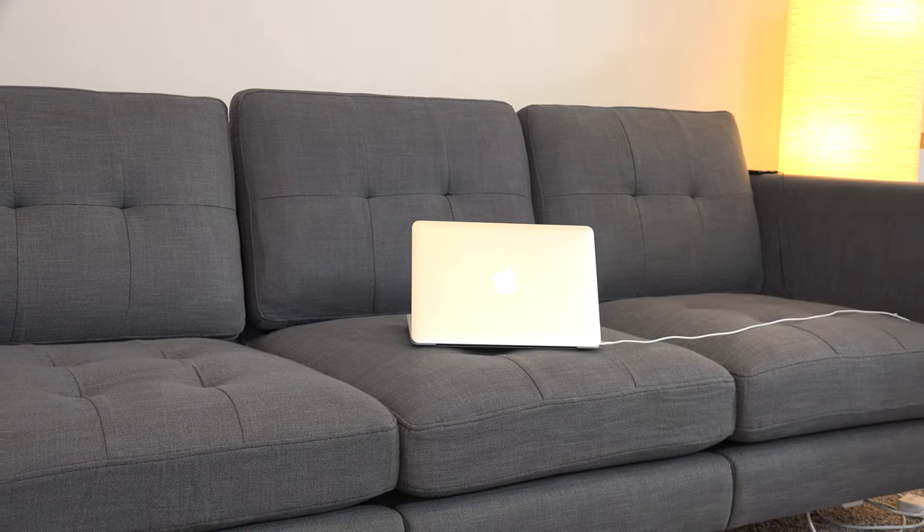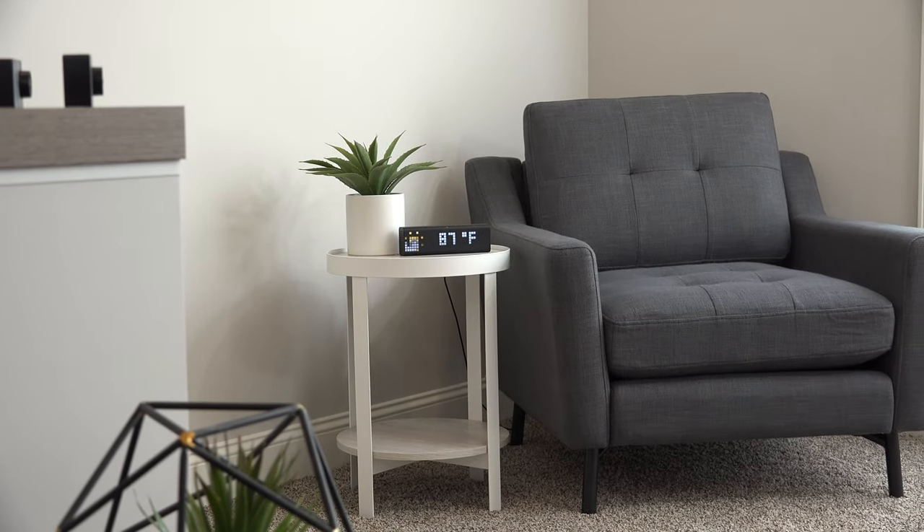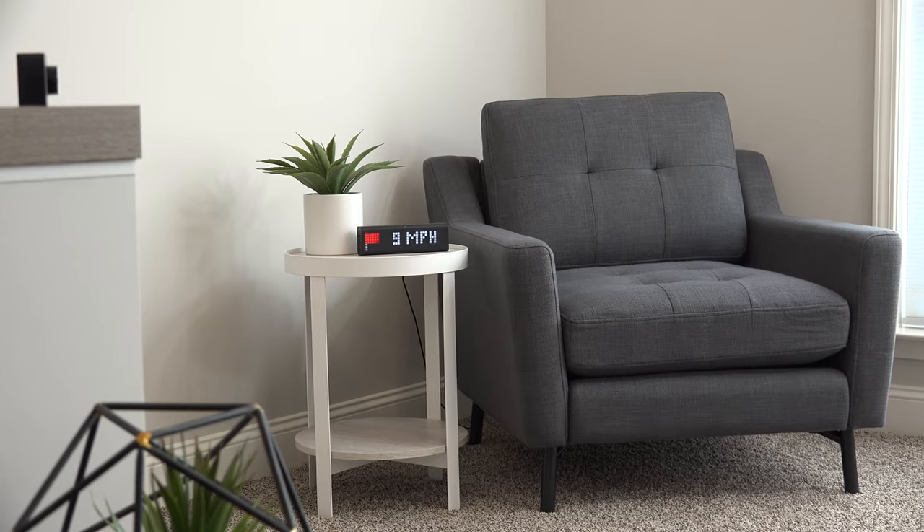For my testing, I got a super sexy three-seat sofa with high arms, and a one-seat low arms chair, both in charcoal gray.